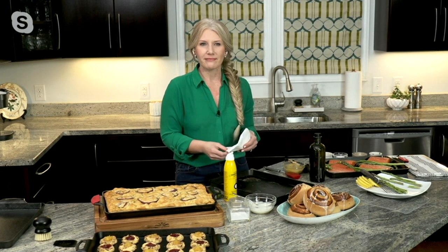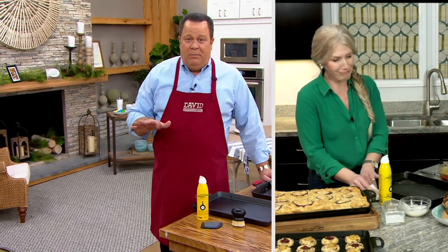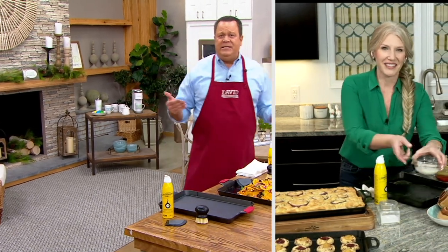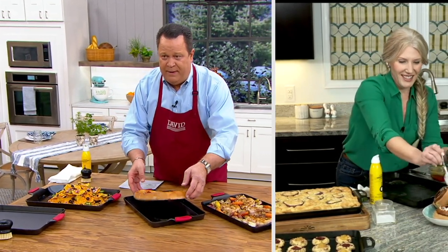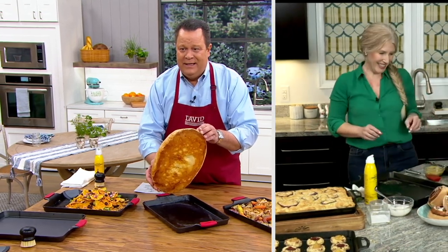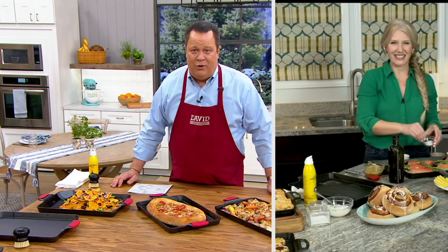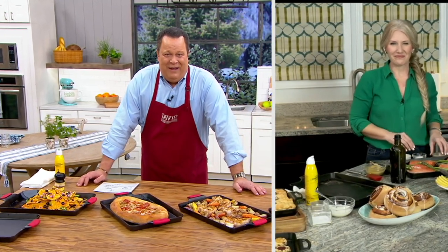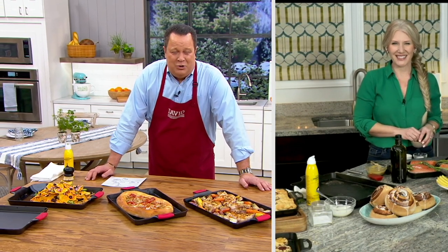I can remember when my grandmother passed away, and my brother and sister and I all wanted her cast iron pieces because they had spent years and years being seasoned with love and care. I want to show you one thing before we wrap up — look at the bottom of this pizza crust. Come in and enjoy cast iron the way it was meant to be enjoyed, from a company that's been making it proudly in the USA in the great state of Tennessee for over 125 years.